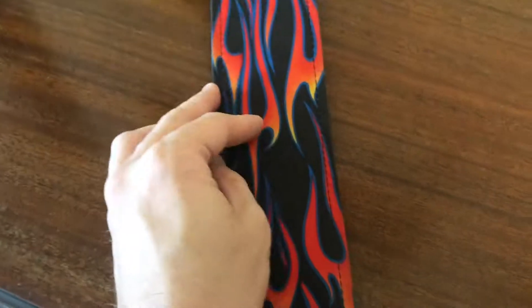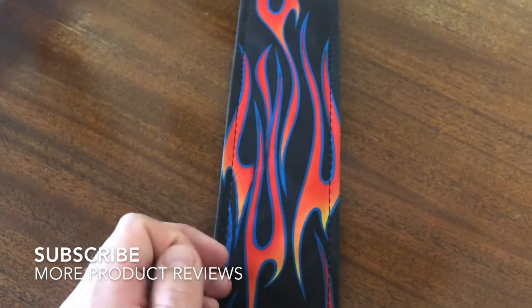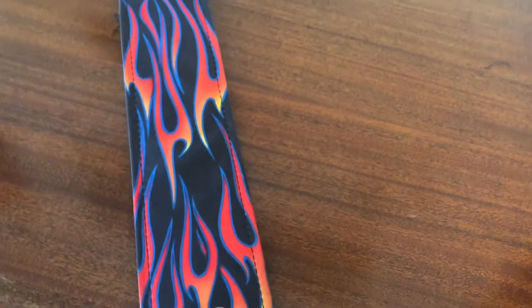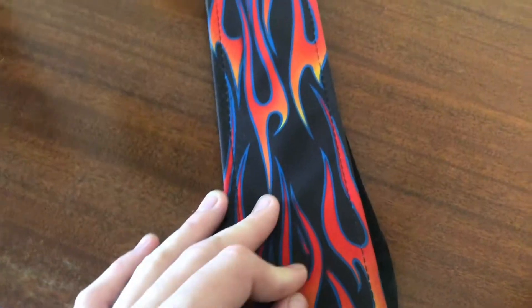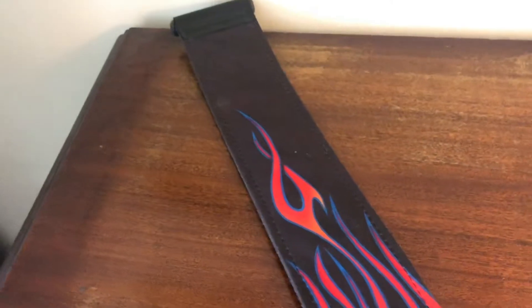The strap is pretty thick — it is three inches wide, which is a little too thick for my taste honestly. If you're a bigger guy or girl, this might actually be perfect for you. If you have a heavier guitar it might feel a little better, as it gives you more room so it's not just weighing down on one small part of your body. It adjusts from 47 inches to 61 inches — pretty standard, although it does go pretty long.